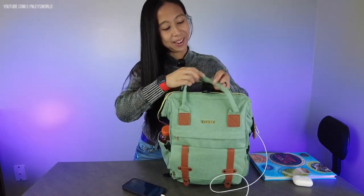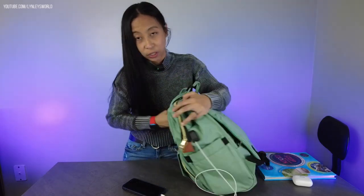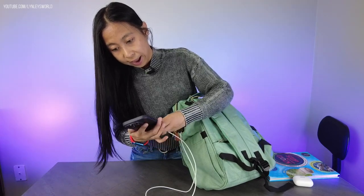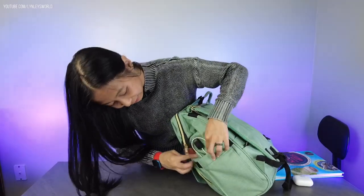It's a really neat backpack — you can fit everything you need to bring, especially when you're traveling. I have it charging now so you can charge on the go.